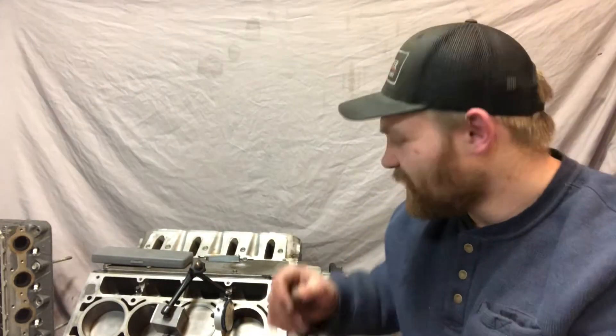Hey everyone, I'm Jacob Beer Wagon. Welcome to the Bach Motorsports channel. On today's video, I'm going to show you three ways to check your deck clearance.